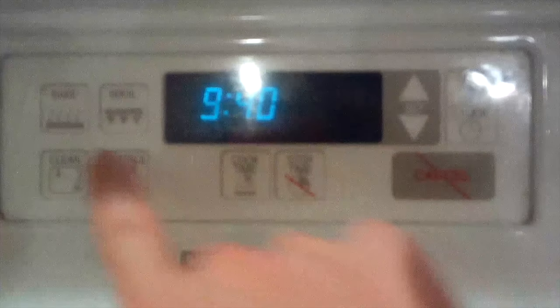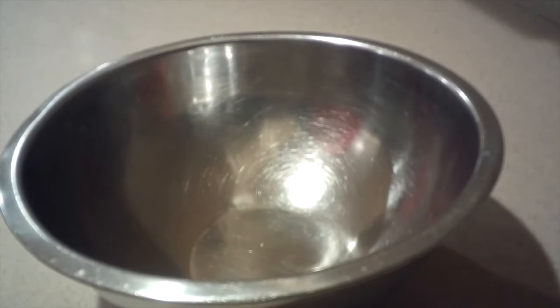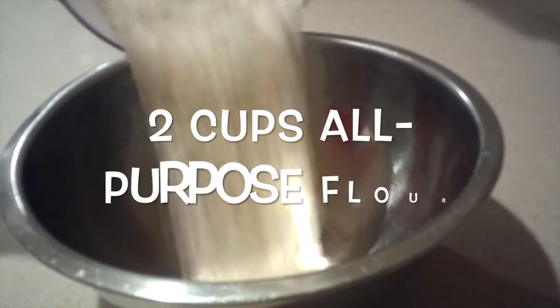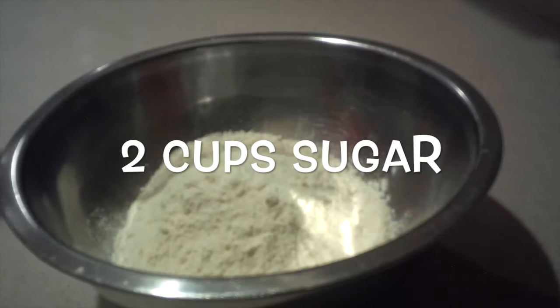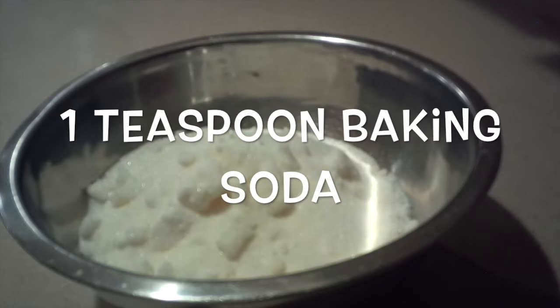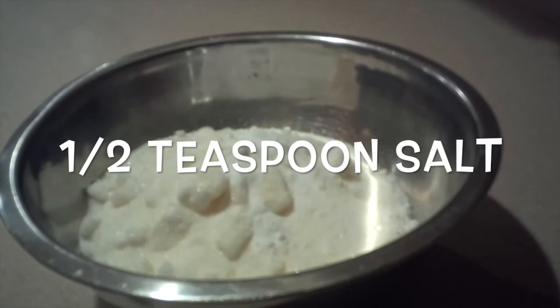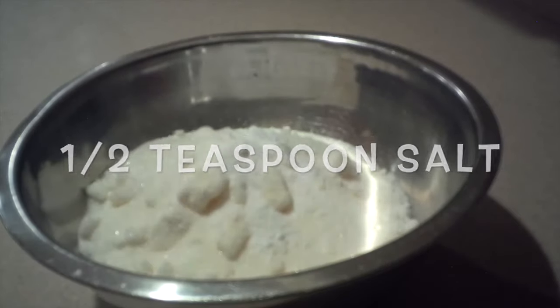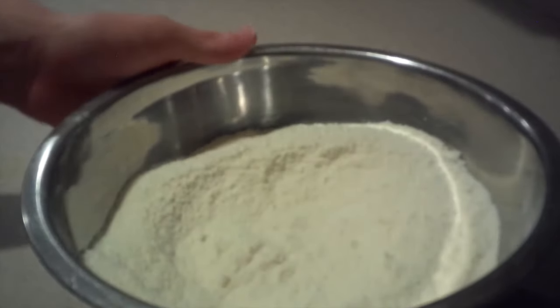First, preheat the oven to 350 degrees. Then in a medium bowl, add in the flour, sugar, baking soda, and salt, and whisk them together until they're combined. Then set it aside for now.